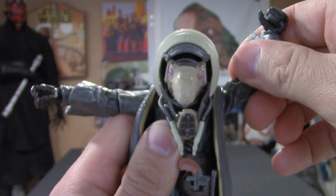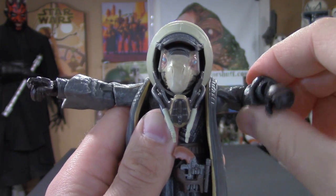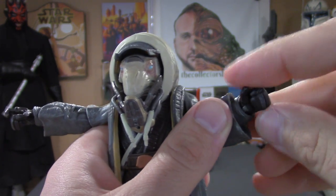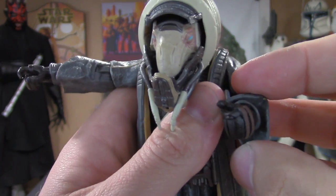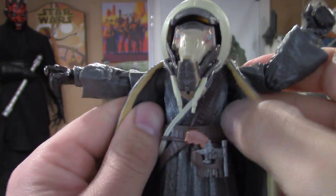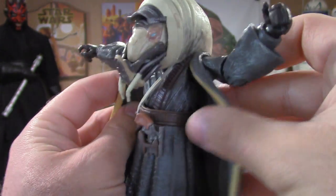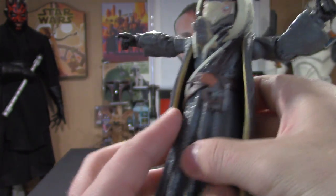The arms go up and down to about a 90-degree angle. The elbows do bend and swivel, there are wrist joints, and the hands swivel as well. I really like that his hands look like boxing gloves — it's pretty sweet.